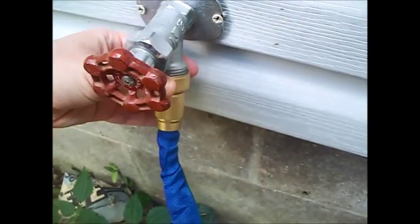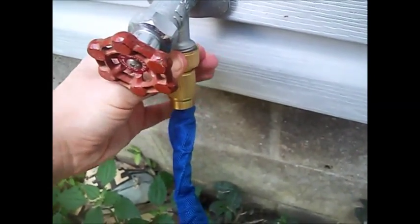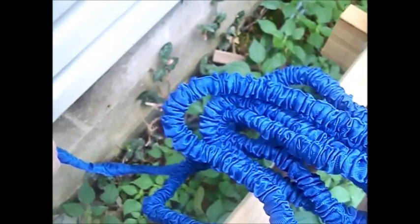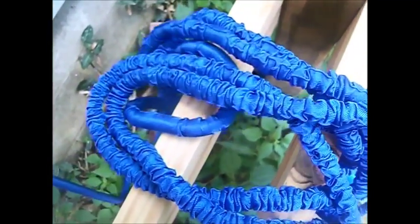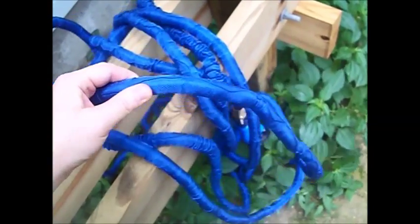Here I am screwing the hose onto our spigot. As you can see, it has solid brass fittings — they are very well made. Here's the hose unexpanded, and once I started turning the water on, it began to fill up. You can see it's expanding; the wrinkles are disappearing and it's stretching out.